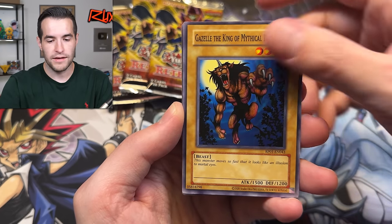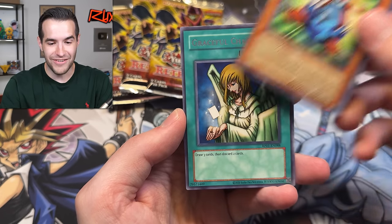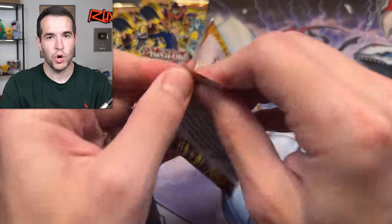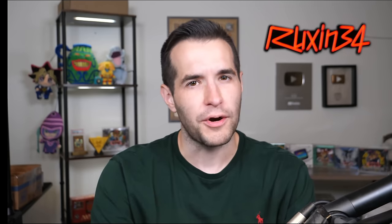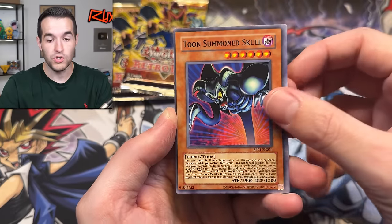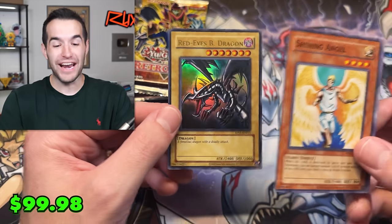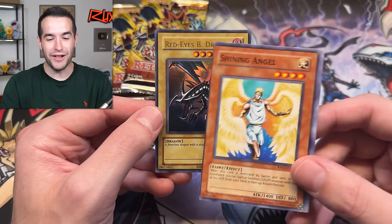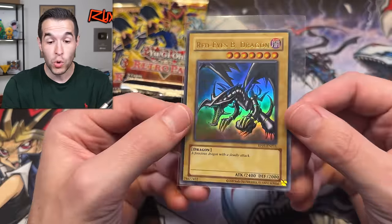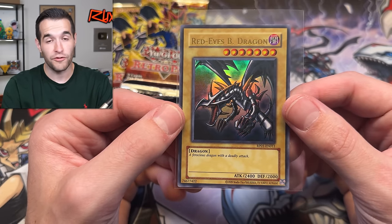We have Flame Swordsman, Man-Eater Bug, Harpy Lady, Gazelle — Mystic Tomato miscut, Upstart Goblin miscut. This must be a common thing. Rising Air Current again, Mega Ryan, and a Graceful Charity — that's kind of sick because Graceful Charity doesn't have a lot of prints. That would be good to pull for like goat decks because I've been playing so much goat on Wield Goat. Arm Ninja, Gazelle King, Mythical Beasts — they're all miscut. No more miscuts — that one's pretty bad. Black Dragon: a crazy miscut followed by the Red Eyes Black Dragon! Oh my goodness — what an amazing pack. This new Retro Pack set — they absolutely made these look old school. Konami, I gotta say I'm impressed. You did a really good job.